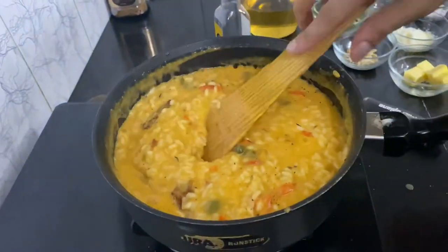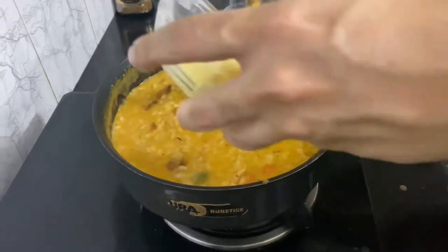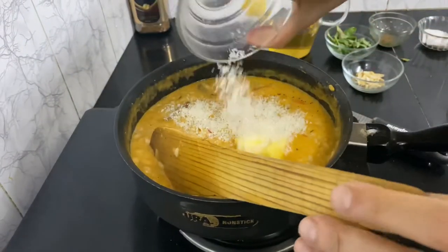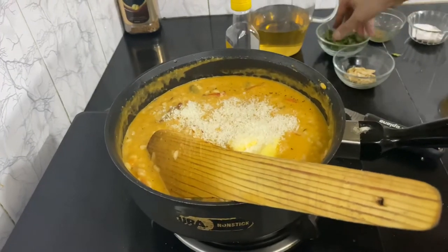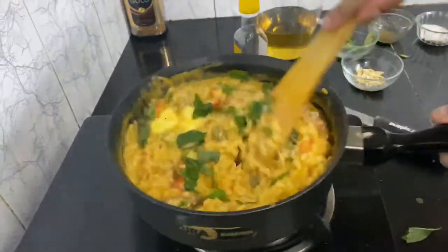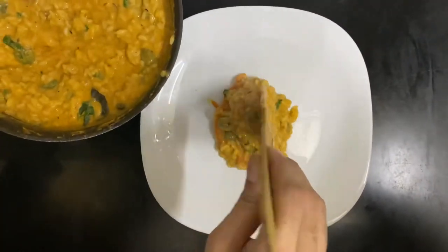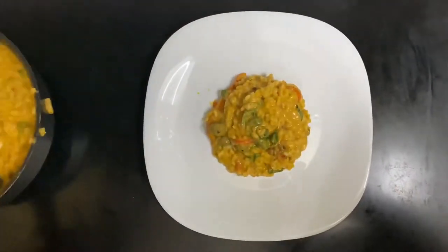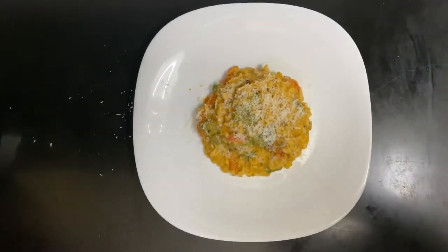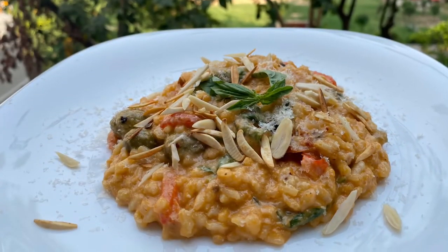Now at this stage I'm gonna switch off my heat and put in my butter, parmesan cheese — parmesan cheese, that's essential — and my basil leaves, and mixing it all in.